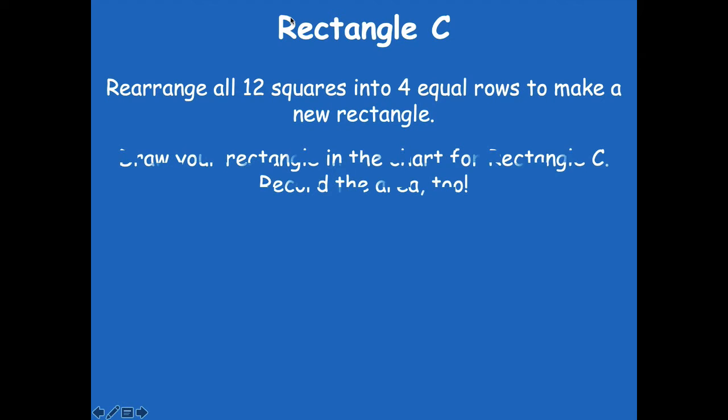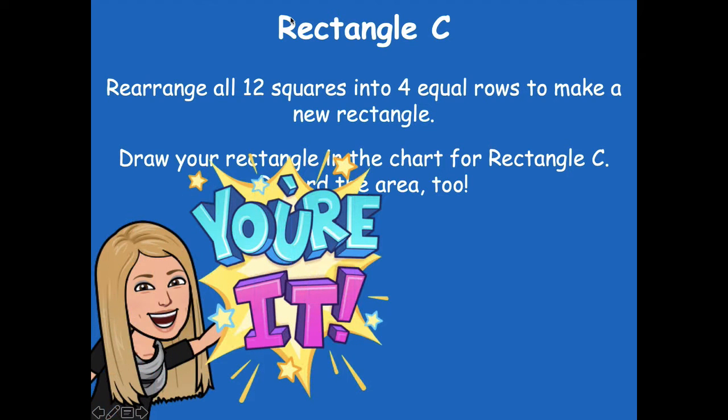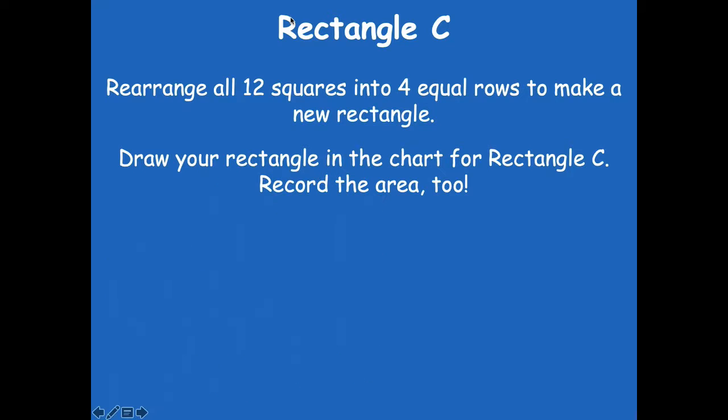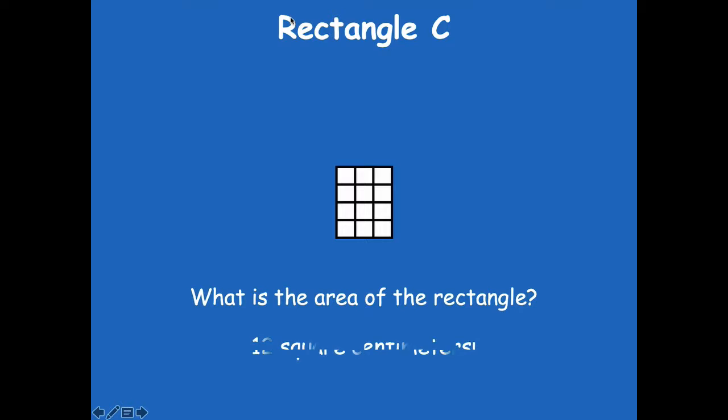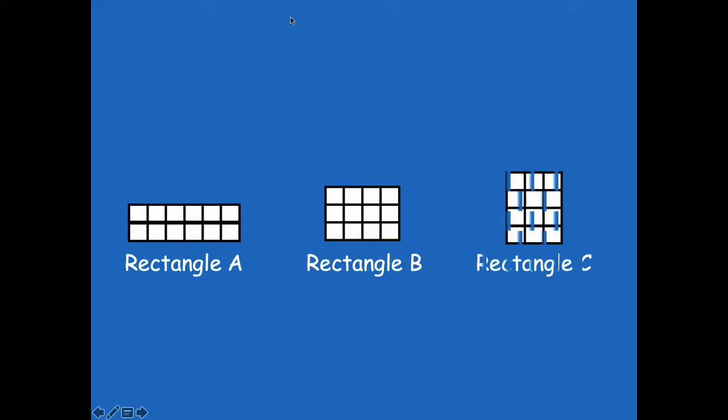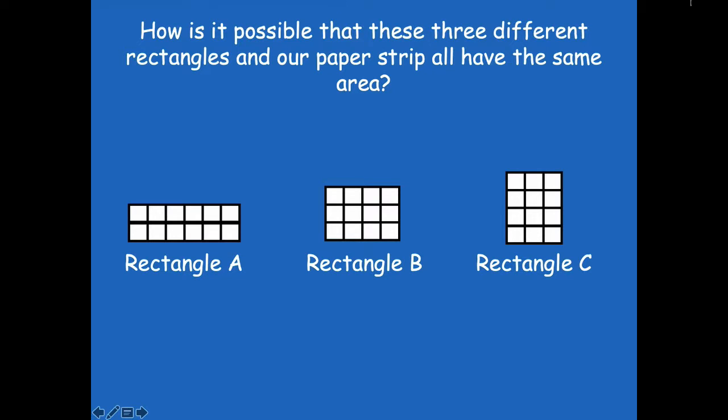Let's look at rectangle C. You're going to rearrange the 12 squares into four equal rows to make a new rectangle. Then draw the rectangle in your chart for rectangle C and record the area. Here's my rectangle — four equal rows. What's the area? 12 square centimeters. So here we have rectangle A, rectangle B, and rectangle C. How is it possible that all three of these different rectangles and our centimeter paper strip have the same area? Because they're all made up of 12 square centimeter units. Because they're all made of the same thing, it doesn't matter what the shape or rectangle looks like — they all take up the same amount of space.